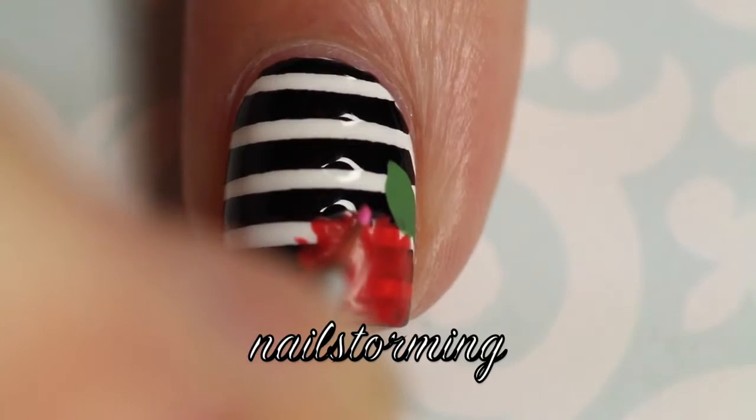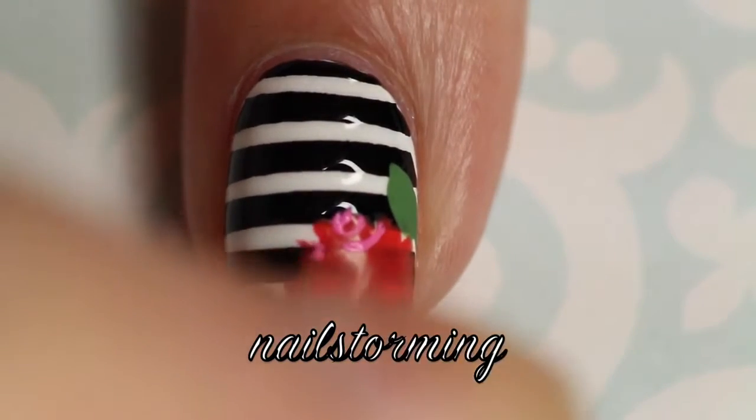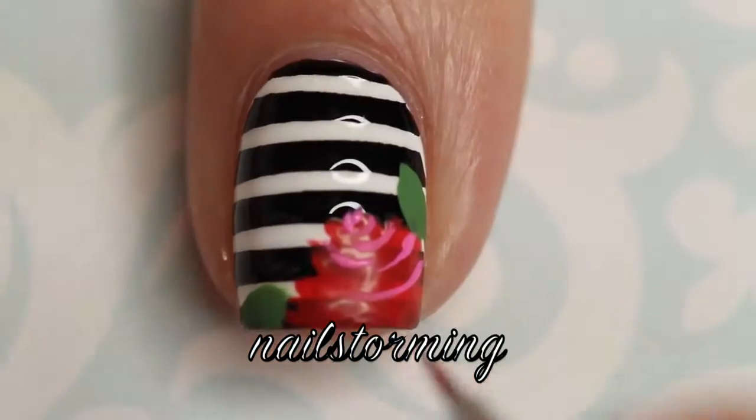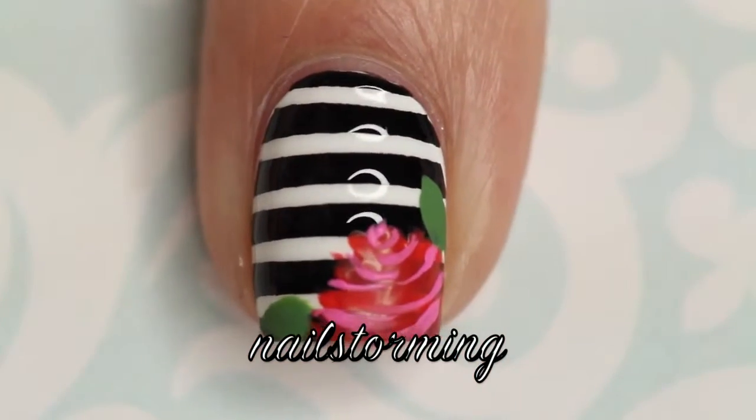I always go in with at least two colors for a rose, sometimes three. For this tutorial, I'm going to use a third color. I'm starting with a medium pink and I'm making some interior lines in just some C shapes and some curved lines. I try to just go from each side and not drag any line across the entire length.